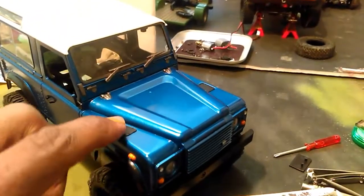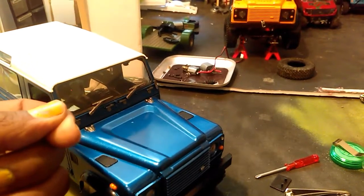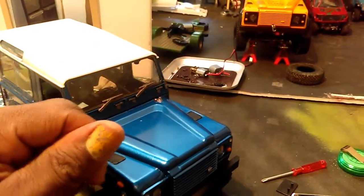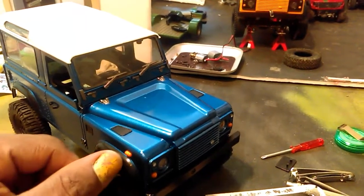I took off all the little panels. The way you take them off is with a small screwdriver — there's glue with the tabs, so I just scraped that glue off and popped it through. Same thing with the tail light and the turn signals.